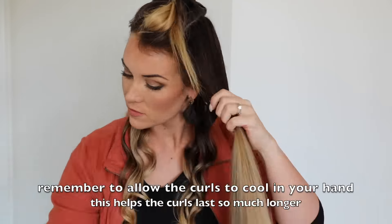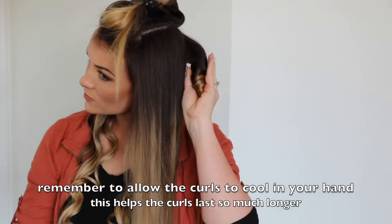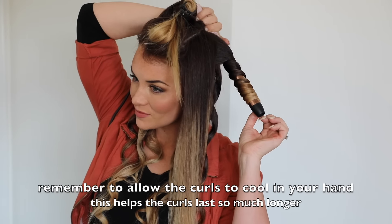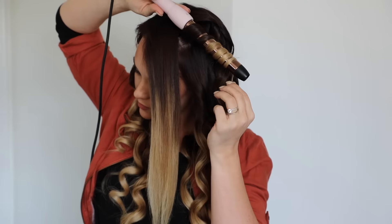Of course, everyone's hair is different, and it will vary depending on a lot of different factors. But when I use these products and this wand on my own hair, it will last me for days even until I wash my hair again.